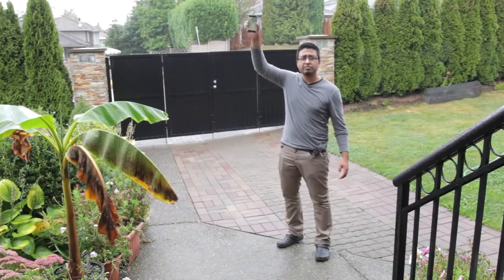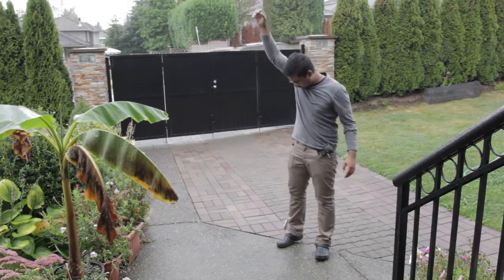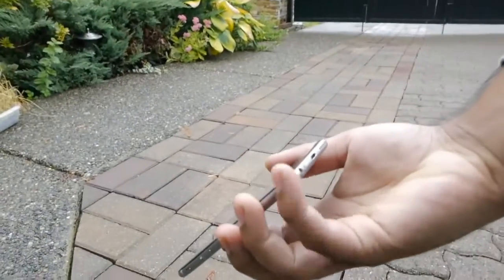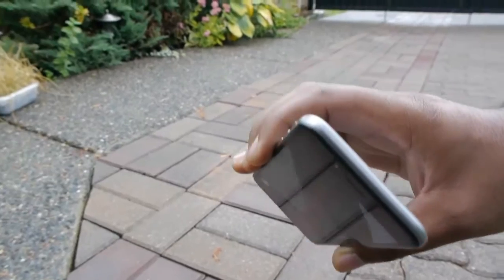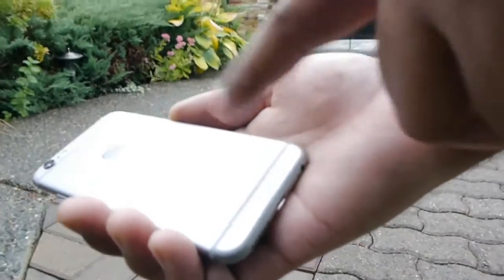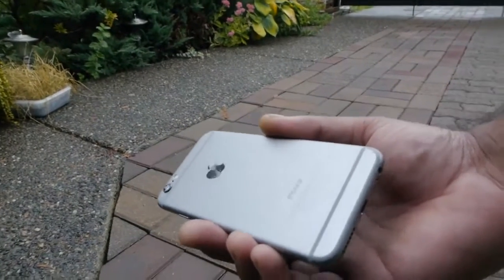Now we're going to drop it from above my head. I'm probably about 5'10" or 5'11", so let's call it 6 feet — dropping it from 6 feet, here we go. So it did get a few dents at the bottom corner and a little bit on the top corners — it impacted the corners quite a bit since it fell on the corner. Nothing to the screen, but a little dent on the back that was not there before. So it's affecting the body now. The higher we go, the more damage it does. Without further ado, let's go a little bit higher and see if we can get more damage on this thing.